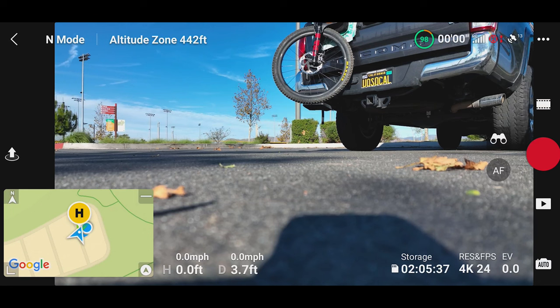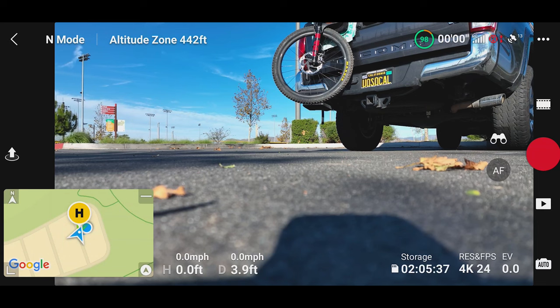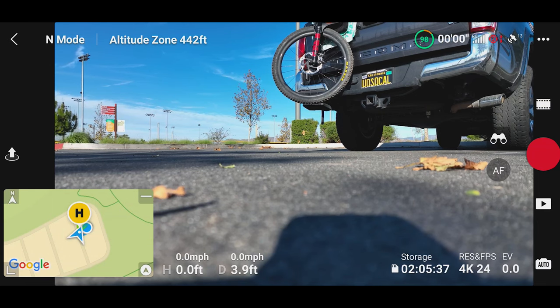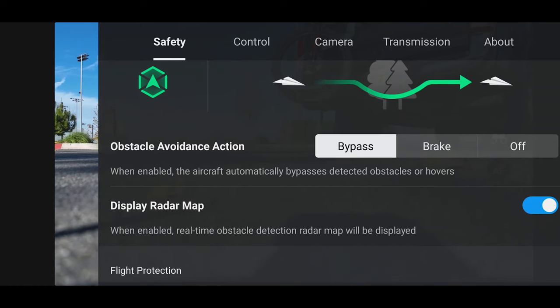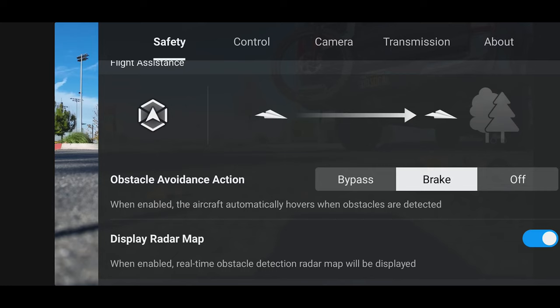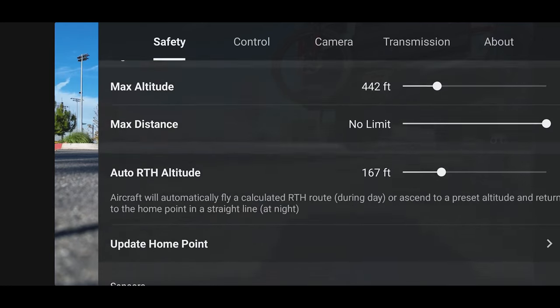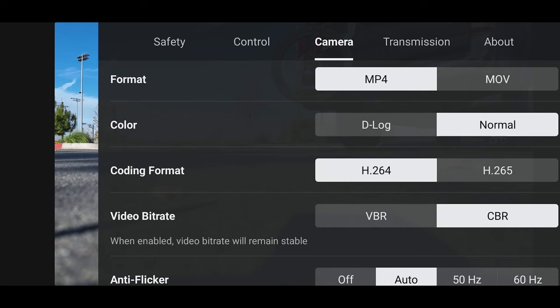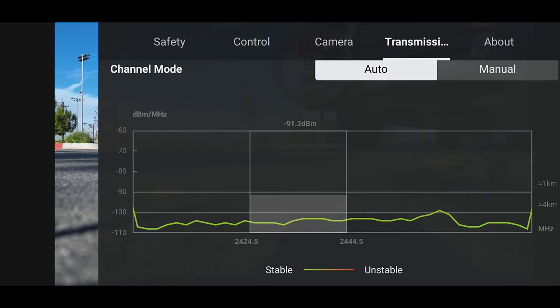Always make sure your home point — where you're launching from — is clear of people and objects. That way, if the drone loses contact and does a return to home, you know it'll land somewhere safely. The main settings to worry about are your flight assistance — I have that on bypass, which means it'll fly around obstacles automatically. If you put it on brake, the drone will stop tracking you and you'll have to manually fly it back. For camera, I use MP4, H.264, and CBR — constant bit rate. For transmission, leave it on dual band with channel mode set to auto.